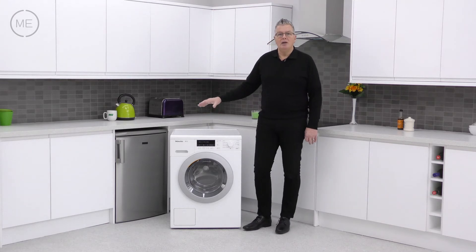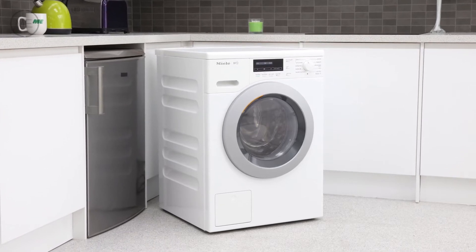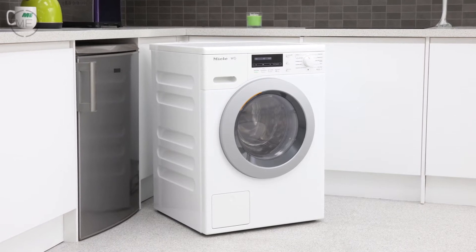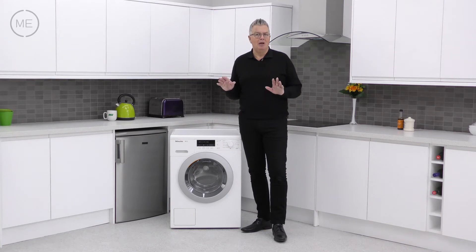The design is simple and functional. The lotus white body is enameled on the front for scratch, acid, and corrosion resistance, and it's easy clean. The door is in matte silver with a shiny grey insert, and the display is in black with a white digital readout. It's classy and it's minimalist.